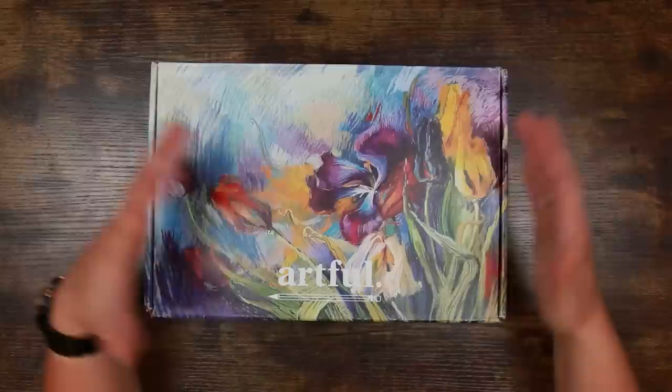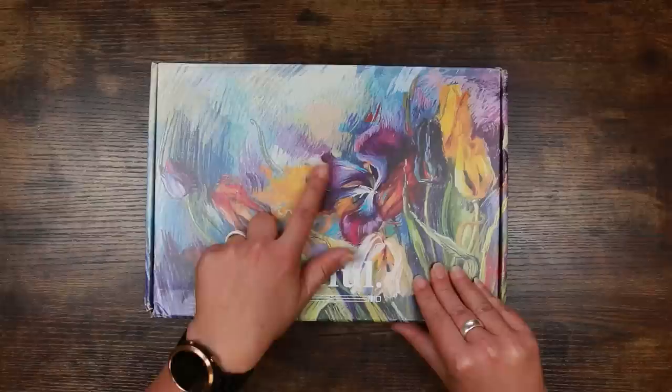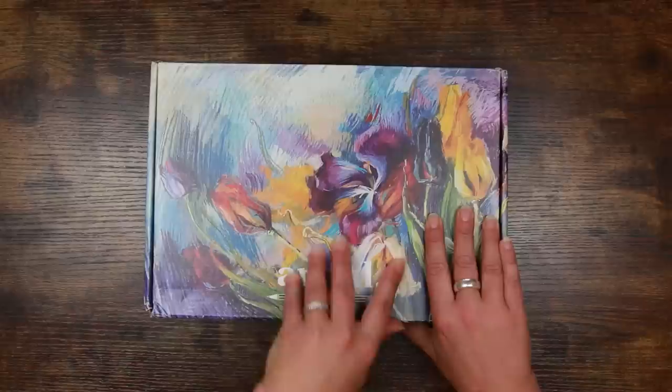If you're not familiar with these boxes, this is by the parent company Odier. They do a selection of subscription boxes including the Paper Gang box, and they usually center their box around a theme and give you loads of information and tutorials around a particular medium. It is a quarterly box, so you get one box every three months. They're slightly more expensive per box than the more traditional monthly boxes, but you get a lot more stuff for your money, so they're very worthwhile.